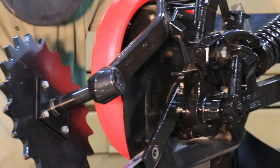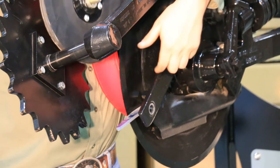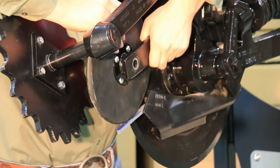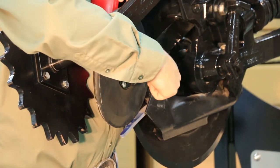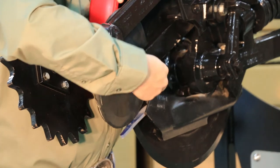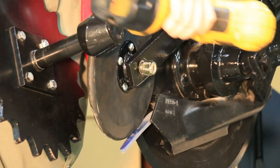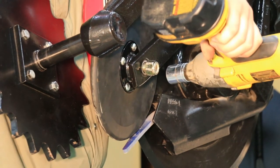When installing the V8 firming wheel, the bolt heads will go towards the firming arm. You will then torque the nut to around 150 foot-pounds.